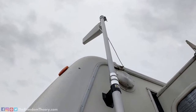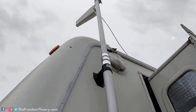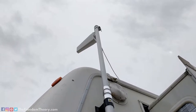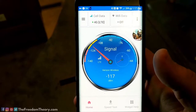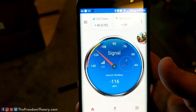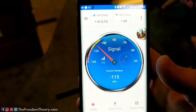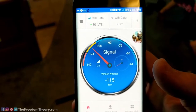I set this up yesterday and I'm loving it, but bad weather came through with high winds and thunderstorms. I want to show that the pole doesn't have to be fully extended — when the weather hit, I collapsed it down most of the way and it's still working excellently as a booster, just barely above the roofline. Right now with the booster off, standing in the rear living area of the RV, the signal is around 115 dB, which is a very weak signal that's been going in and out.